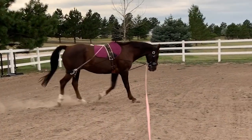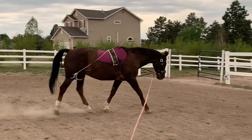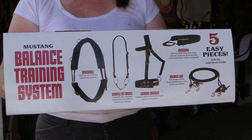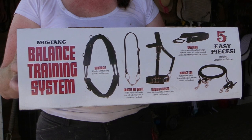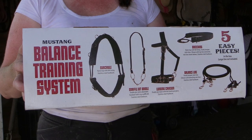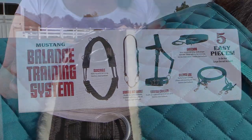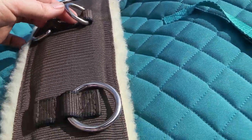This is a lunging training aid to help when you're lunging your horse. It helps to promote muscle development, helps with stretching, and helps your horse's balance and rhythm. There are five different pieces that come in this kit: a surcingle, a snaffle bit bridle (which is basically a headstall with a snaffle bit), a lunging cavesson, a breeching (the part that goes around the back of your horse right above his hocks), and balance lines made out of bungee-type material so they're pretty stretchy. The surcingle has a lot of D-rings on it so you can do lots of different positions.